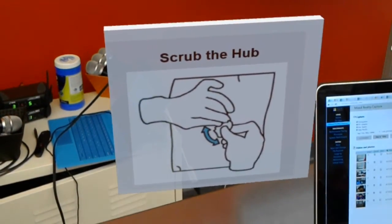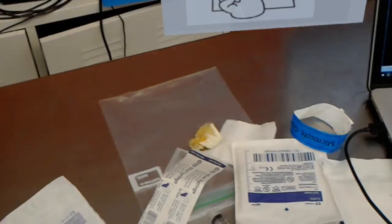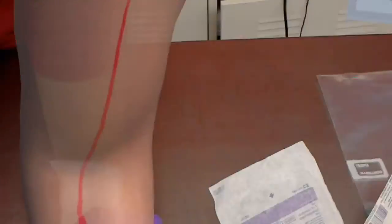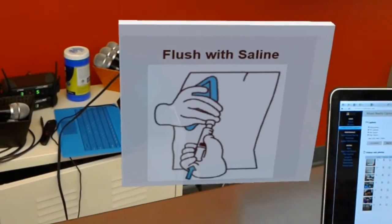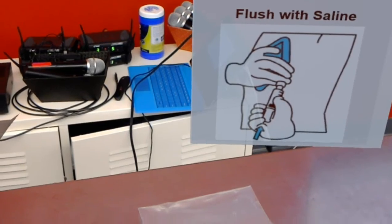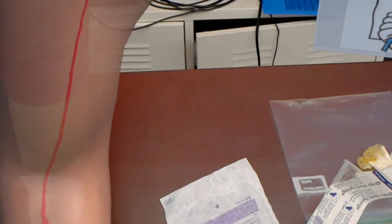Next step: attach normal saline syringe to line. Next step: unclamp the line. Next step: flush with saline using a pulsing stop-and-start motion. Use the amount prescribed by your health care provider.